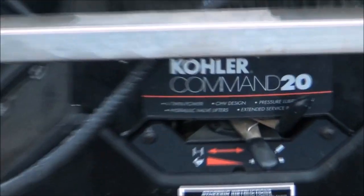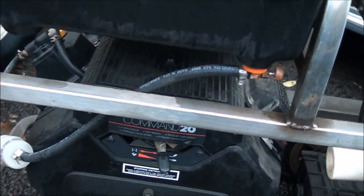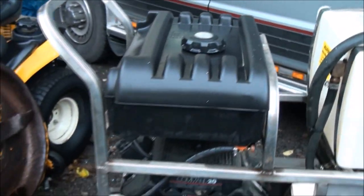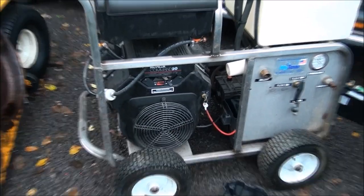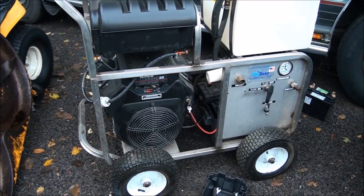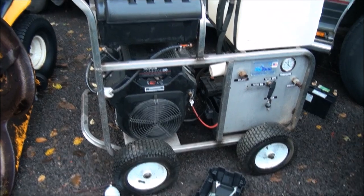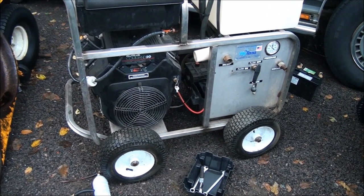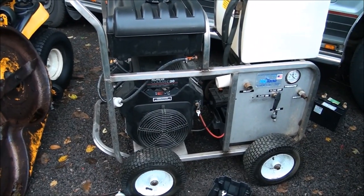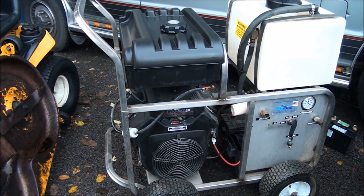Looks like we're dealing with a crappy Kohler Command 20 engine. I haven't done one of these before. It looks like the carburetor is actually mounted on top of the engine, so I think I'll have to take off this gas tank to get easy access. This machine was in storage for about five years. I had to put a battery in it — now it turns over, and it will start if I spray starting fluid into the air filter area, but it stops running after that. Since it's been sitting for so long, I'm pretty sure the carburetor is going to need to be cleaned out and rebuilt. So let's get started.